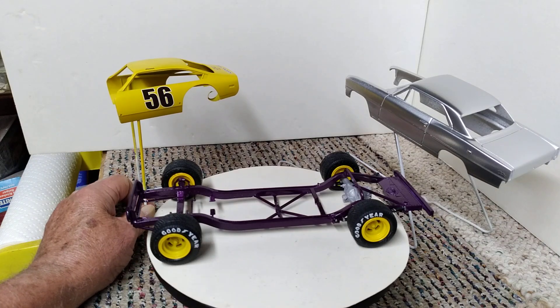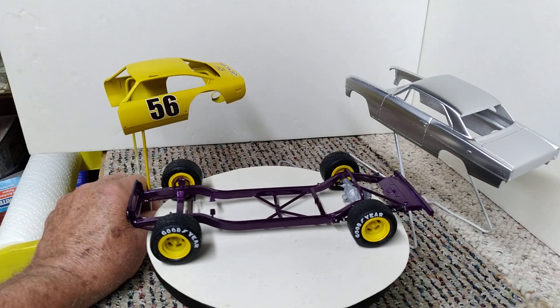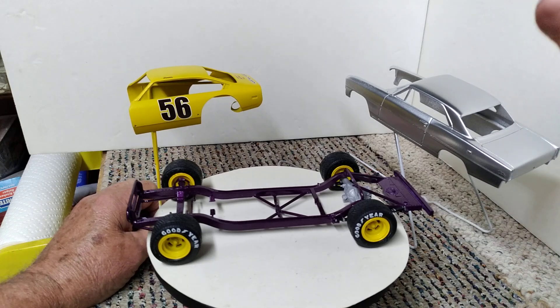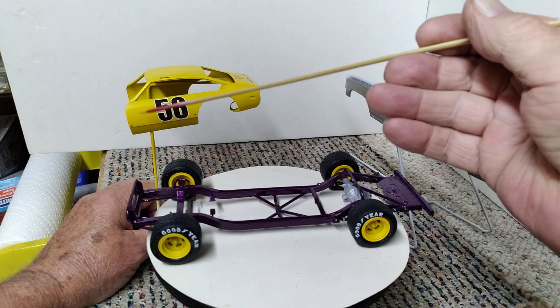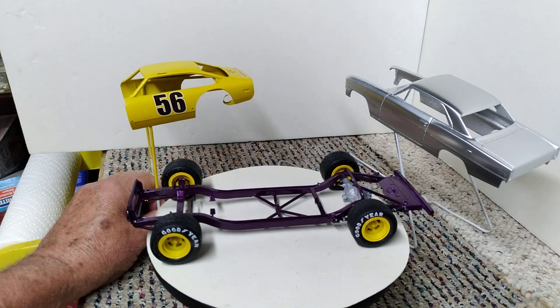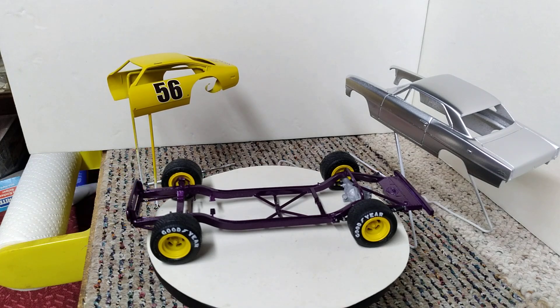The body for the race car is still the same as it was last week, because I decided I want to add just a couple more racing decals — probably put something back here and something down there — before I put my clear coat on it.